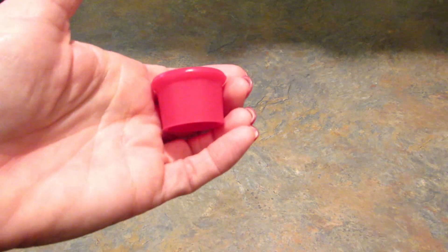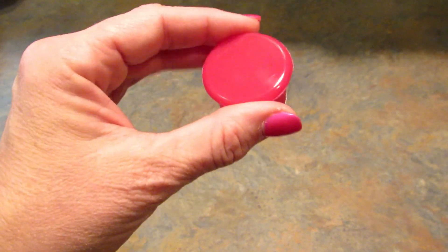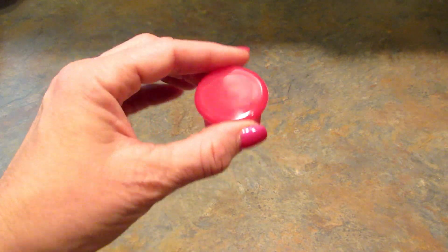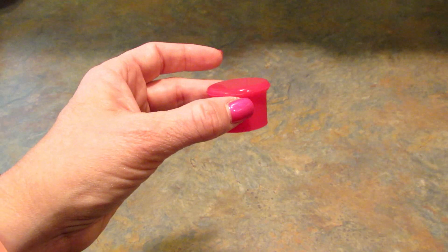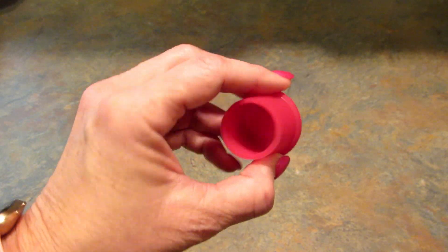This next item is something I might go back to their site and buy more of because I think it is really cool. It's a bottle stopper — you don't have to worry about getting the cork back into that bottle of wine. You just pop this on top of the bottle and you're good to go. These are priced at $1.50 each and they come in assorted colors.